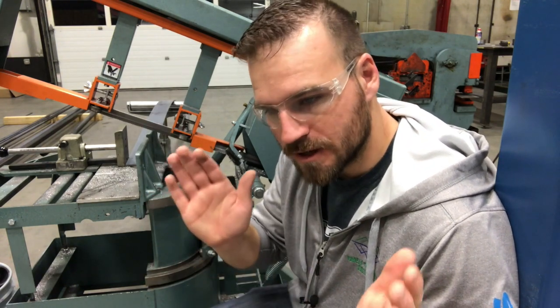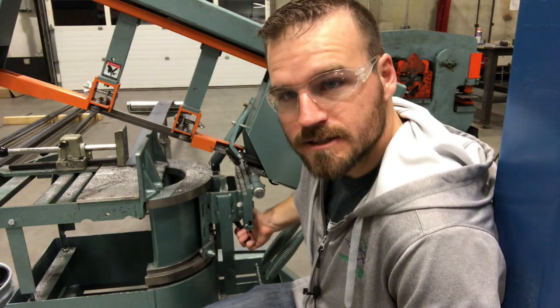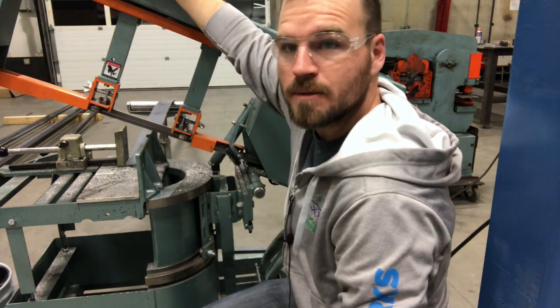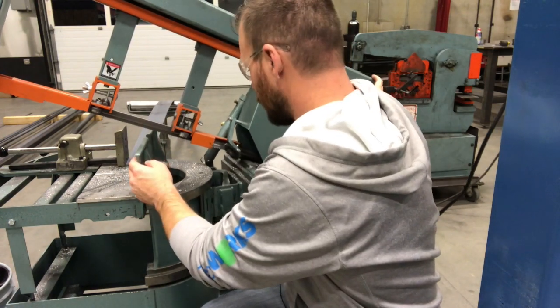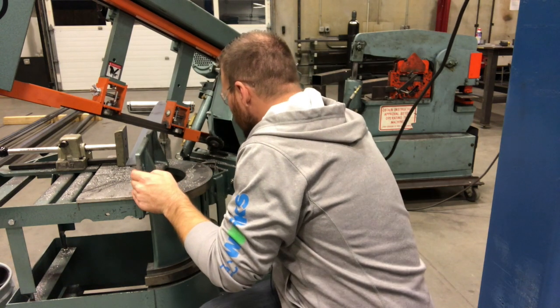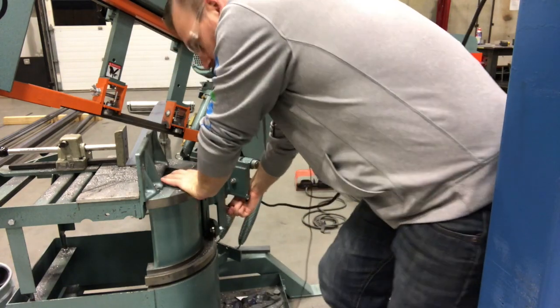I cut my 45 first, then I determine how much longer it needs to be to cut my next cut. Remember, you've got to take this knob here and loosen it up. I like to do this with the bandsaw blade in the up position and just go ahead and either push it or pull it. This is a rule right here to figure out how many degrees you want to cut. I'm going to take it to 45 degrees and re-tighten that down and I'm all ready to cut my 45.